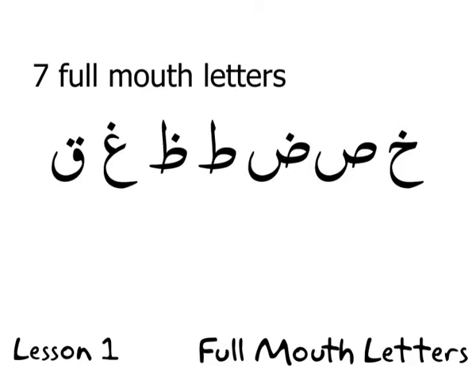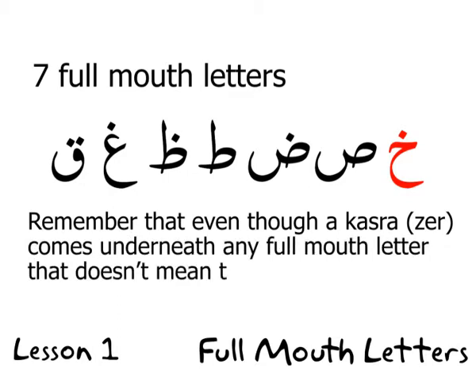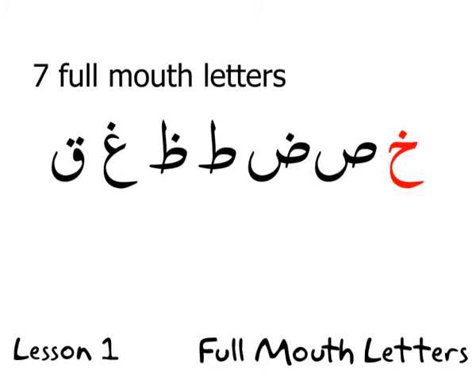Ra is not included in the seven full mouth letters because sometimes it is full mouth and sometimes it is empty mouth. Moving further down the page, we have examples such as Kha, Sad, Dad, Za, Qaf. I'm going to read these out so you know the actual letter being focused on is read full mouth. Pay attention to the notes at the bottom: even if a kasra (the 'e' sound) comes under any full mouth letter, it will still be read full mouth — as stated at the top, in all states.